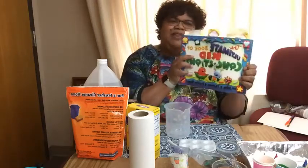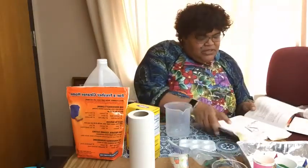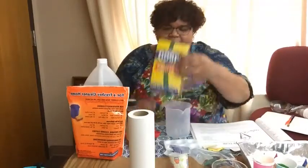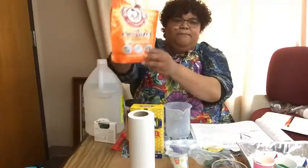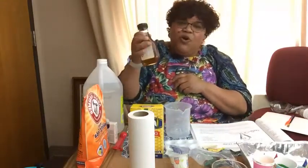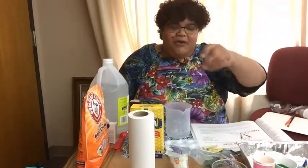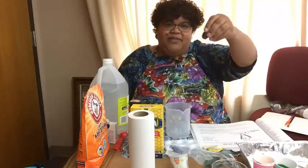The title of the book as well as the ingredients are listed in the description of this post. What we are going to need today is cornstarch, baking soda, light corn syrup, white vinegar, and food coloring. Any type of food coloring that you have — I just have the regular food coloring you get in the store.